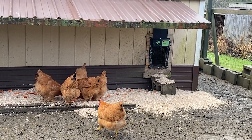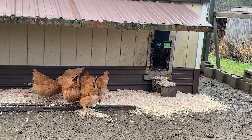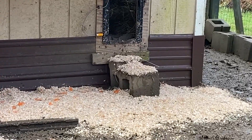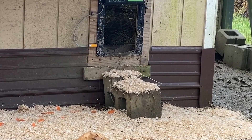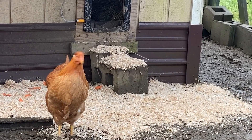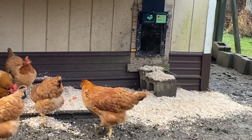We put some treats on top of the wood chips to encourage them to stay over there. Another good tip: if you put wood chips or sawdust at their entryway — I know it's a muddy mess, but that's life in the country — it helps to clean their feet off before they go inside and outside of the coop.